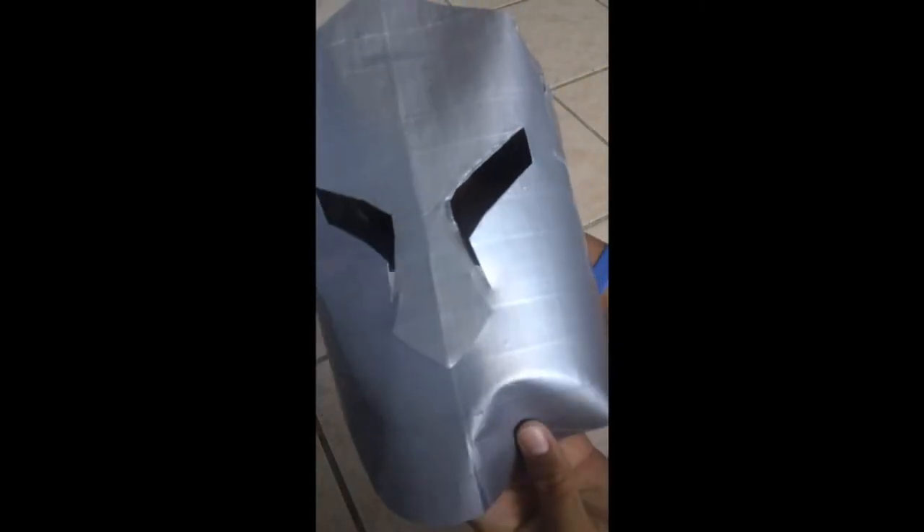This is what it looks like from the front, and from the back. This is wearable, and that is your completed knight's helmet.